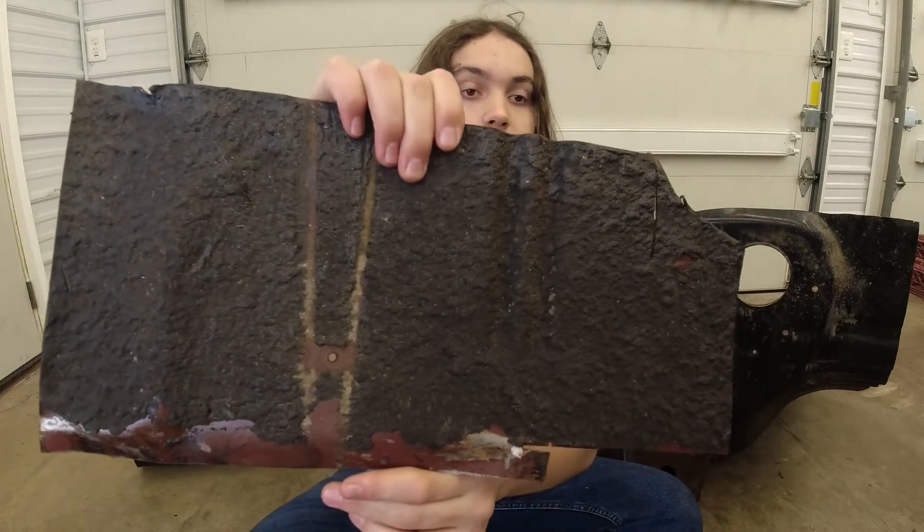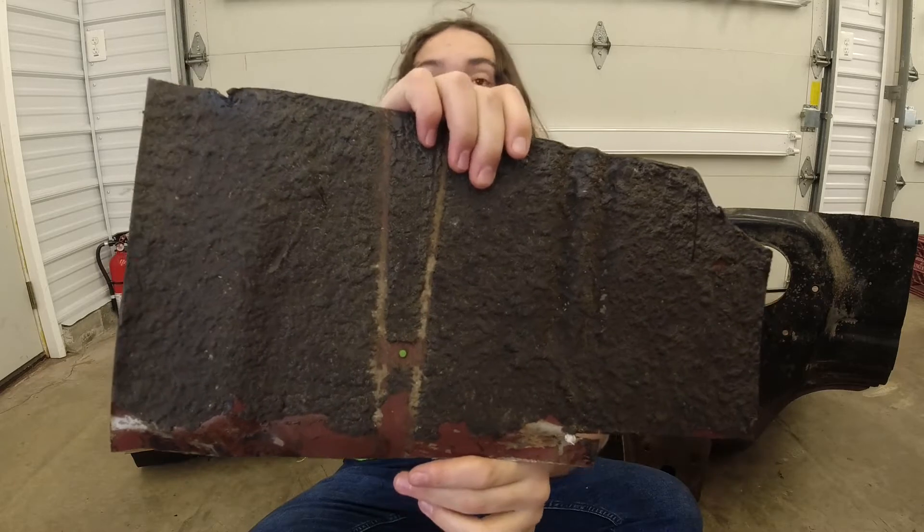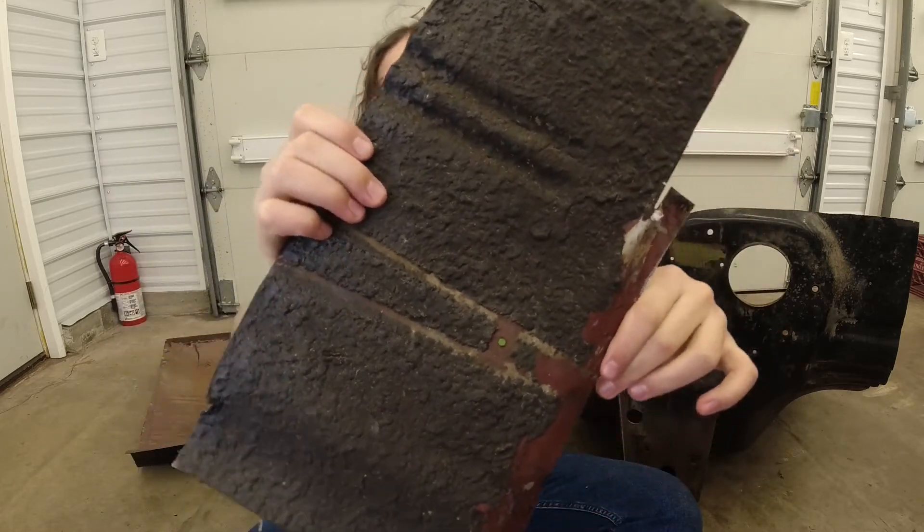This saved the floor pans from the high humidity rust that we see up here in Pennsylvania, but we have to remove this undercoating so we can install them and later paint the bottom of the car.